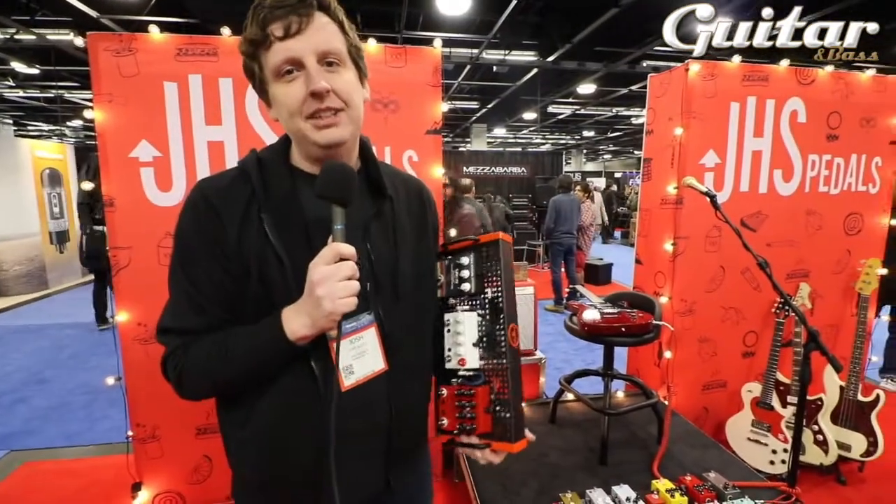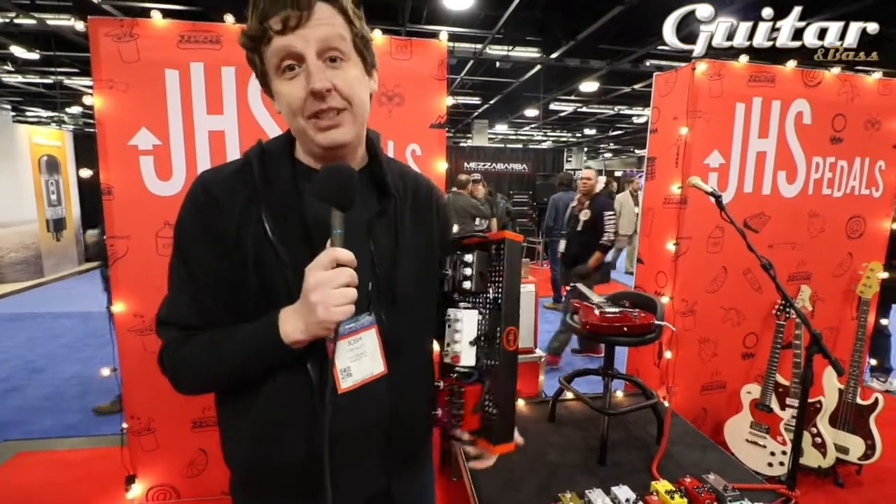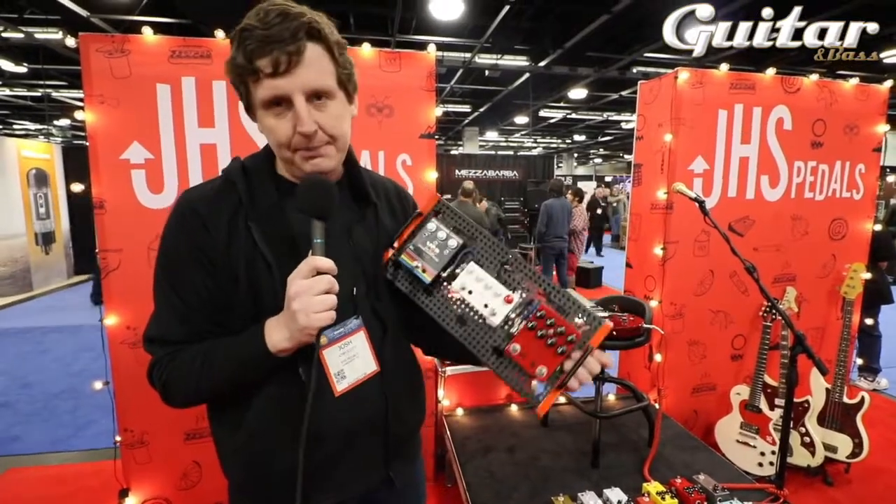Hey everyone, it's Josh Scott here of JHS Pedals. We're here in Anaheim at 2017 Winter NAMM, showing our three new NAMM products.